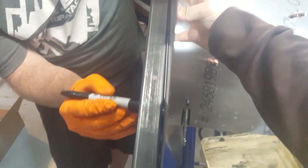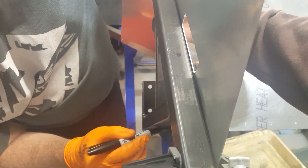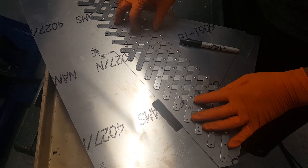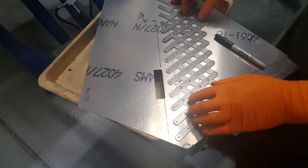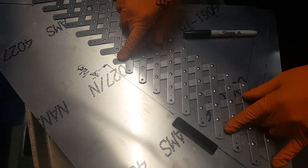Just marking off for rivet holes so we can drill from the back. Getting ready to pre-drill these rivet holes — looks like they'll space nicely. First one there, last one right about where we want to stop. That's really nice.